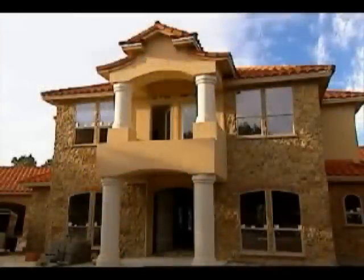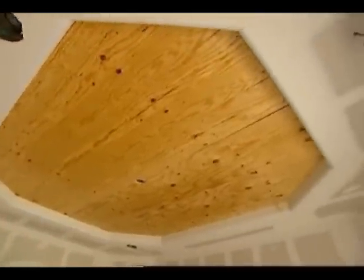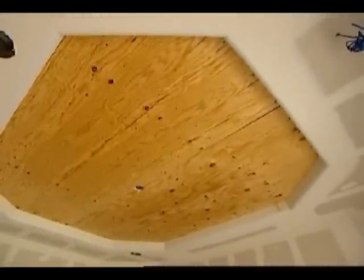The people building this home wanted a warm and inviting living room. A pressed copper ceiling from Emboss Ink satisfied their requirement. The first step in installing this copper ceiling is to screw a plywood base into the joist. The copper panels will be nailed into this base.